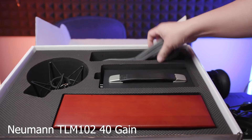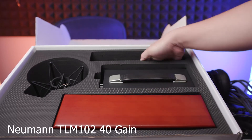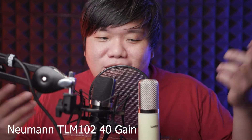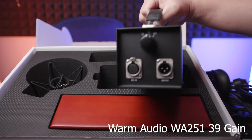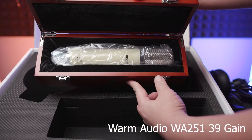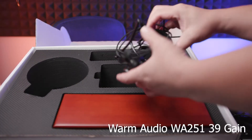The only issue is that the initial power cable that comes with the Warm Audio is not the standard Singapore 3-pin plug — it's a 2-pin plug — so it's not meant for Singapore, but I just use another power cable. Beyond that, the box comes with almost everything you need: the transformer, the power cable to connect the transformer to the mic, and the mic comes in a really nice wooden box. When you open it up, the mic is wrapped in plastic, and there's also a shock mount provided.